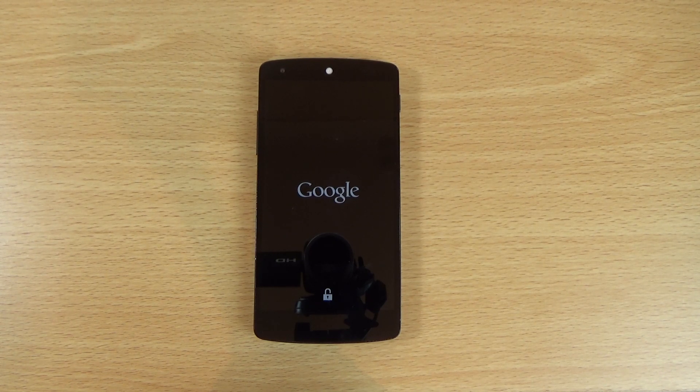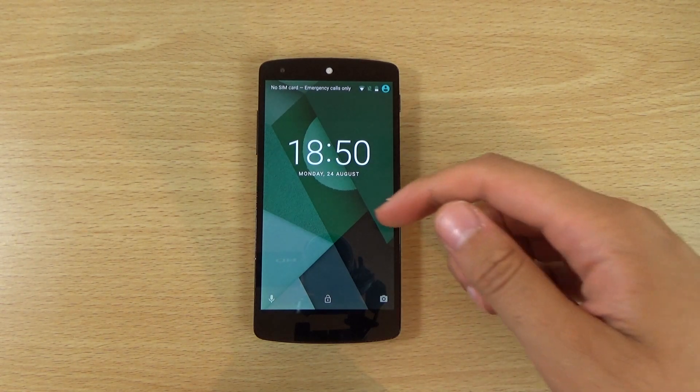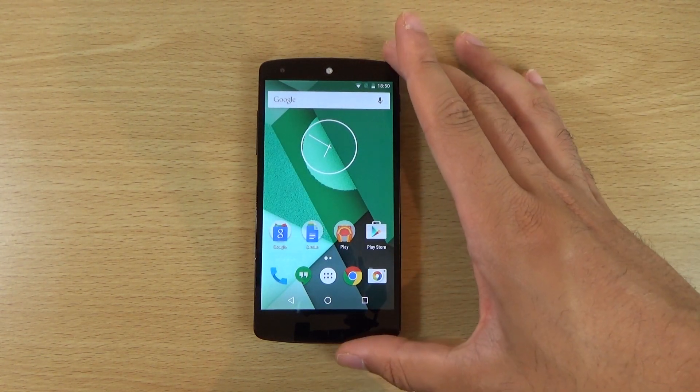The Nexus 5 is coming up to about 2 years old now and still a lot of people love this device because it has perfect usability in terms of the size. We are expecting a new Nexus 5 refresh later this year and we have had some leaked pictures of a phablet from Huawei as well.